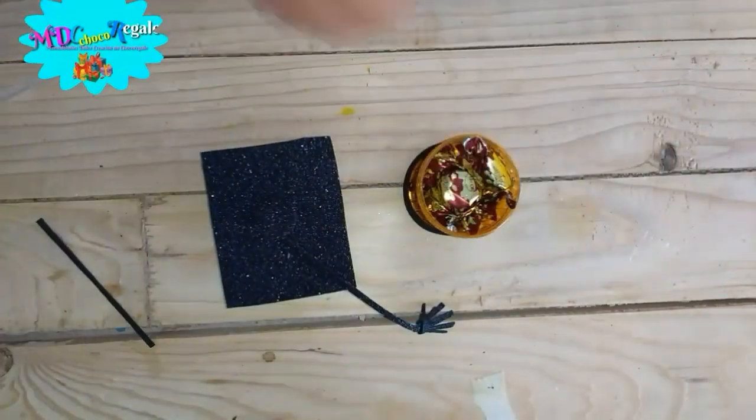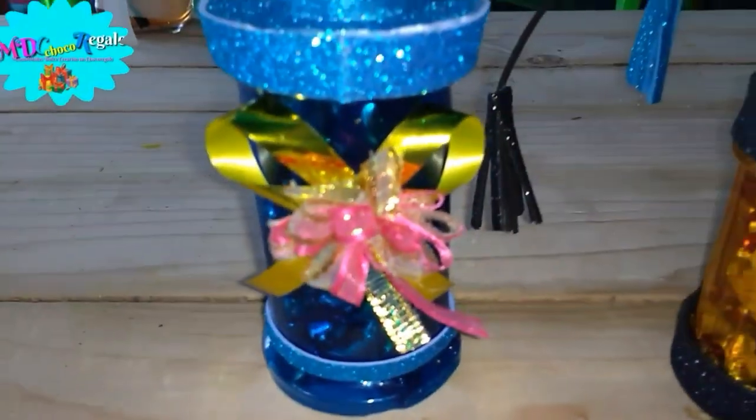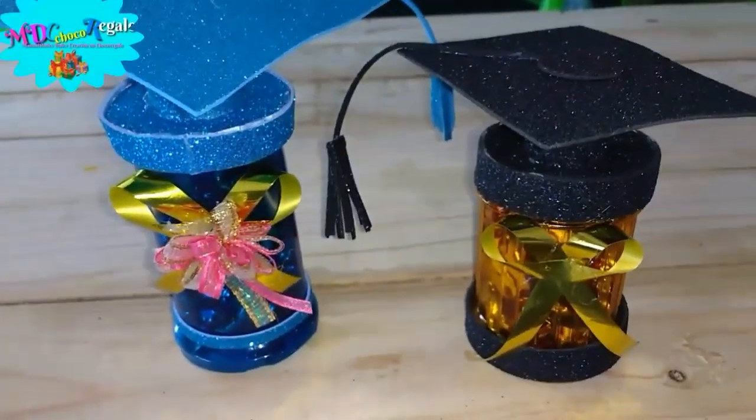So now we move on to the next craft. Hello, welcome to my channel Sweet Creations. Today I will make some lindas decoraciones with vases de veladora and other manualidades more.